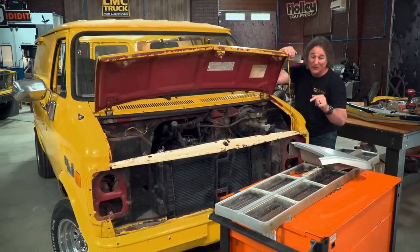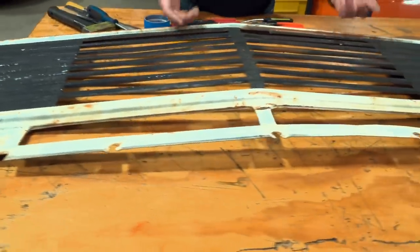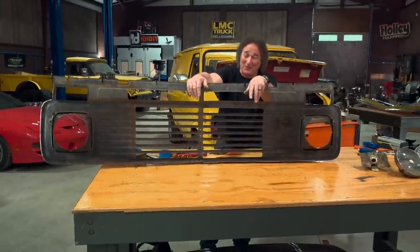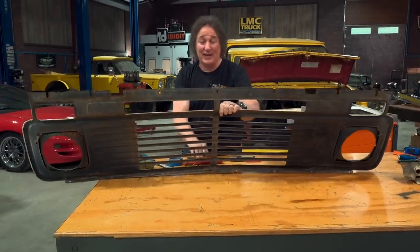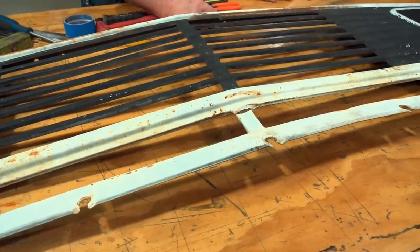The effort is worth it to get rid of this. The first and most obvious choice is to find yourself an original 71 through 77 van grill. There's nobody re-popping these at this point, so you're going to have to hunt down a used one. And surprisingly enough, they're fairly easy to find. But be prepared to have to do a little bit of repair work, because they're all going to have some dents and dings on them.